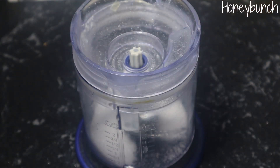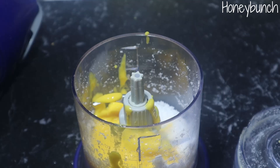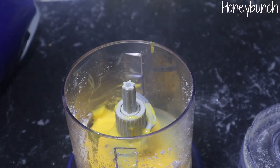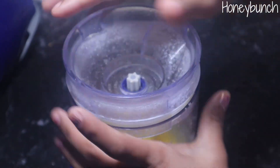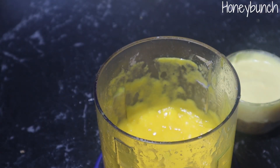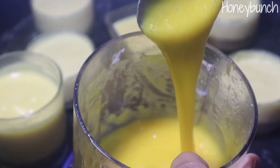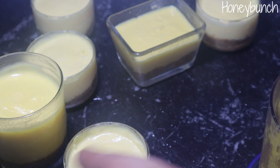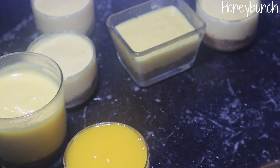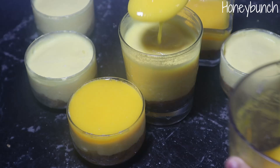In a blender, add about one fourth cup of sugar and make a fine powder. Add about one fourth cup of mango puree, along with the reserved agar agar jelly. If it becomes very thick, just add some water and bring it to a boil for two to three minutes. Now our mango jelly for the top layer is ready. Pour this over the cream cheese layer and refrigerate for at least eight to ten hours.